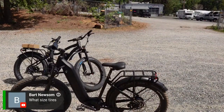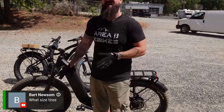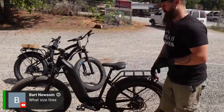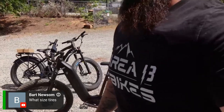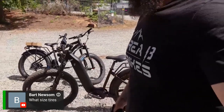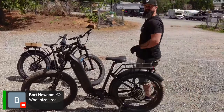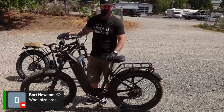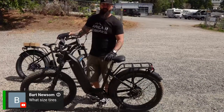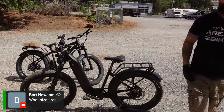Bart Newman asks: what size tires? These are going to be 26-inch tires, which is the only size this Blackbird Step-Through will come in. We didn't really want to do anything smaller than that given the low step-through. I think it's accommodable for all sizes — 5'2" and up would have no problem stepping down and stepping through.